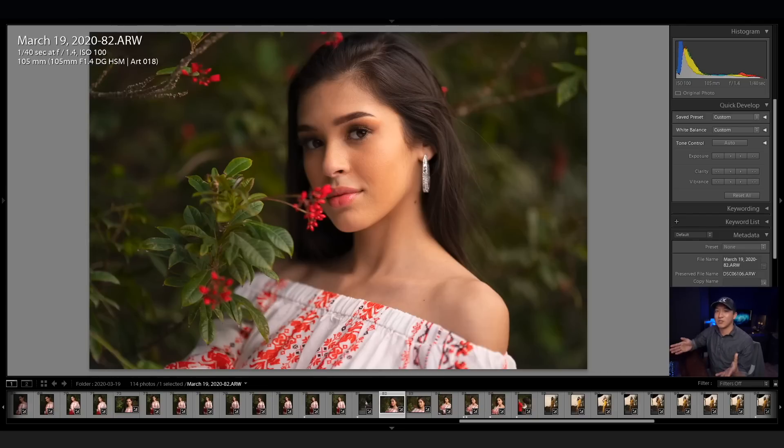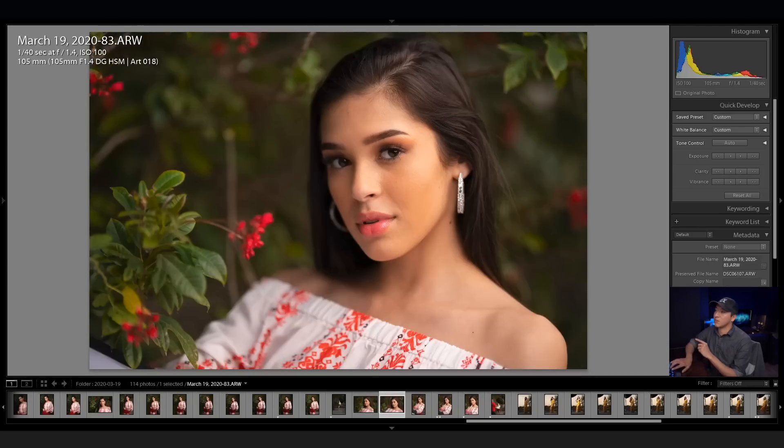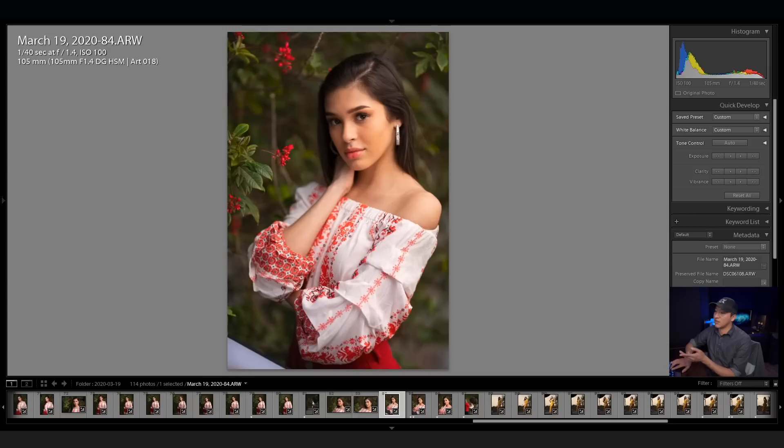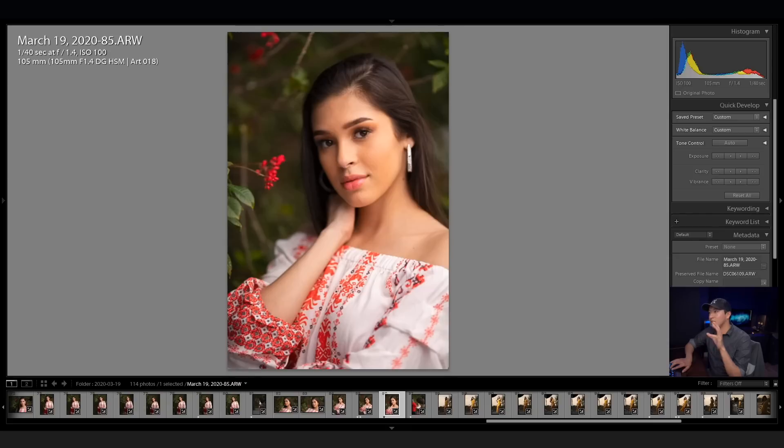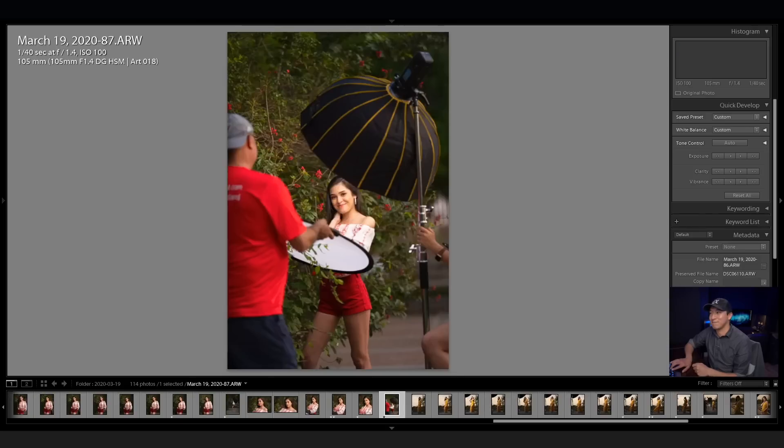For these next couple of photos I wanted to aim for a really nice dynamic headshot, so I had the light really close and a reflector underneath — you can actually see the reflector in the next couple of shots on the bottom left. I took two shots with that setup, then got a little bit closer and a little bit closer again. I liked this shot, so I took a behind-the-scenes, and you can actually see Roland right there.